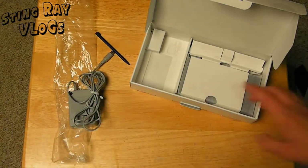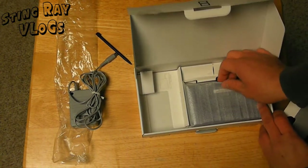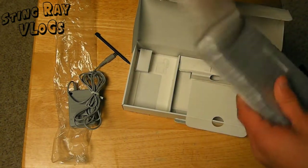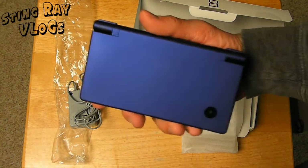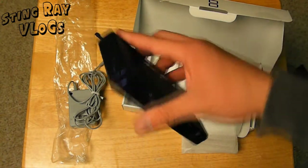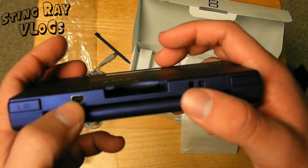We'll get to the system itself right now, which is underneath this cardboard piece right here and it's in this styrofoam plastic. Let's take this out right here — and here we have the system. Limited edition metallic blue Nintendo DSi. The color, I love it. This is the reason why I got this color. You've got your serial number on the back, the Nintendo DSi stuff, and you have your charger output.